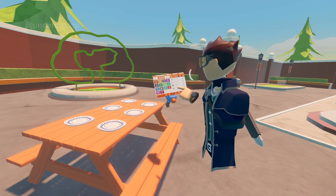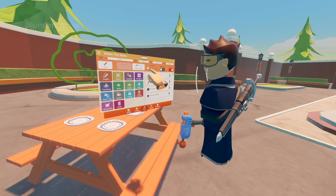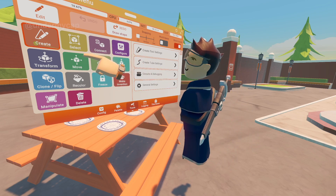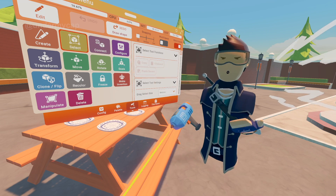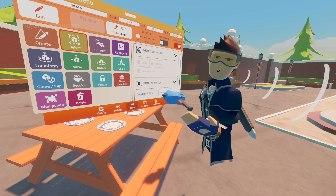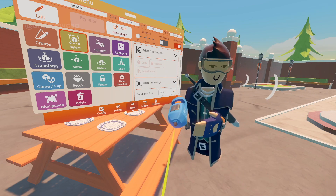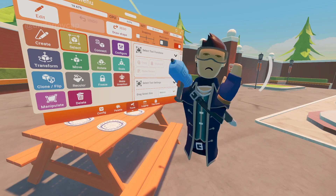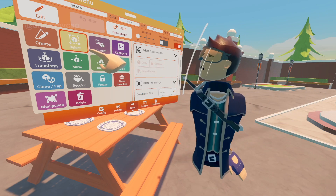Let's pull up the Maker Pen menu — I'm going to detach it right here to show you what it looks like. As you can see, this is the Maker Pen menu. The select button is right next to the create button, so we're going to click that. When you click the select button you'll see a whole bunch of options pop up on this side. The select tool is really good if you want to copy and paste items, group items, or move multiple items at once instead of one singular item.